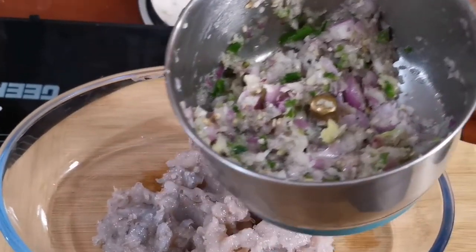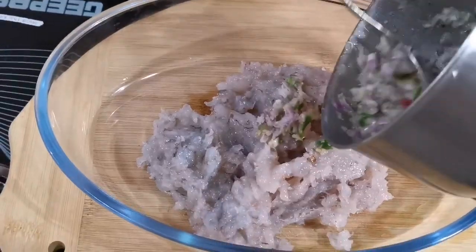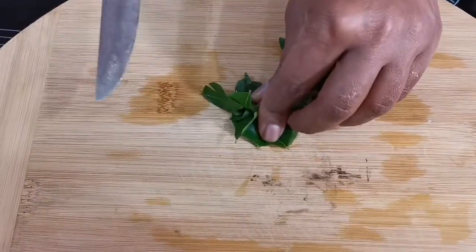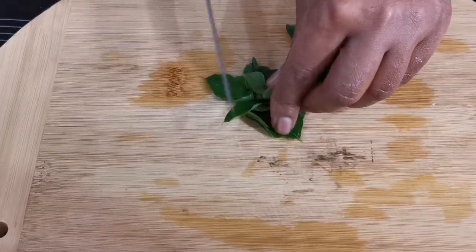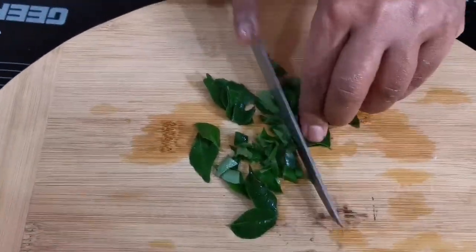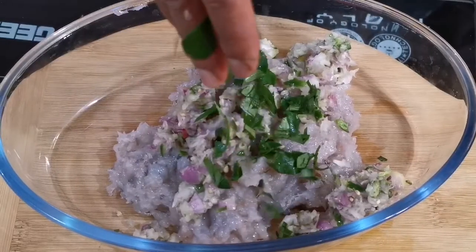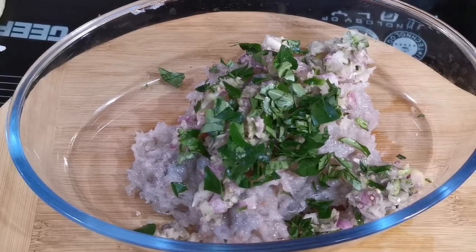Add the rice oil. Put the rice oil into the pan.